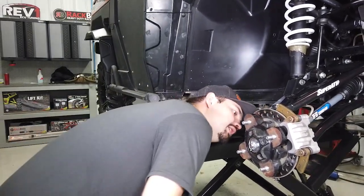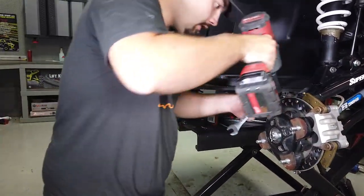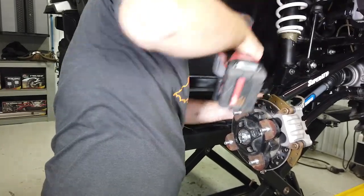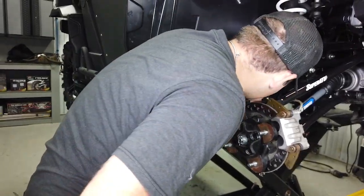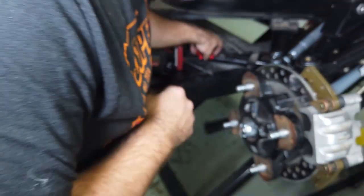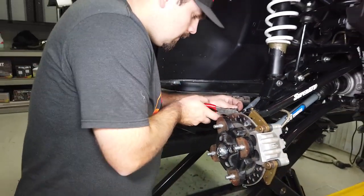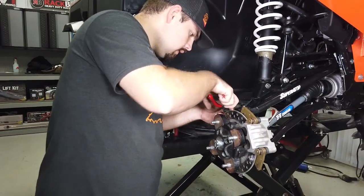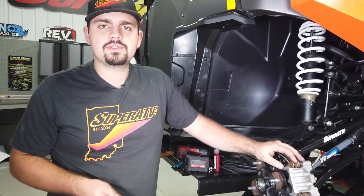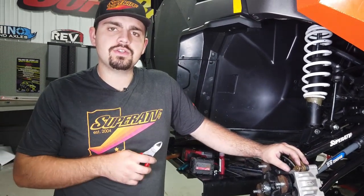Make sure you can get your cotter pin in there. Tighten the castle nut until you can get the cotter pin in. Then repeat all these steps for the opposite side, reinstall the wheels and tires, and get the machine set back down on the ground.